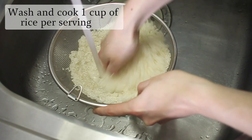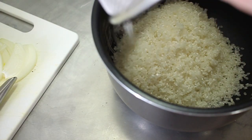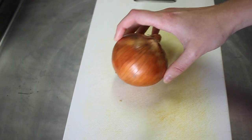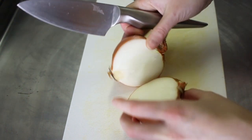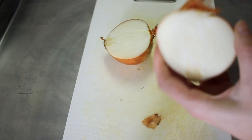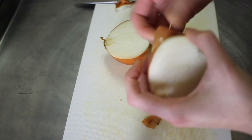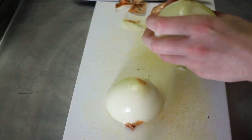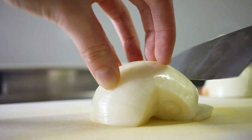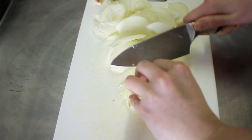First, we're going to start off by rinsing our short-grain rice. Each of our gyudon recipes is going to yield about two servings, so I'm going to do four cups of rice and set it in the rice cooker. Then we're going to grab our onion. You don't need to use a full onion — half an onion will do just fine if you prefer. Then we're going to cut it in half and chop off the ends before peeling it. Then we're just going to slice it to a medium thickness. This is the only vegetable that we're putting in here, so we want some of the texture to remain intact.